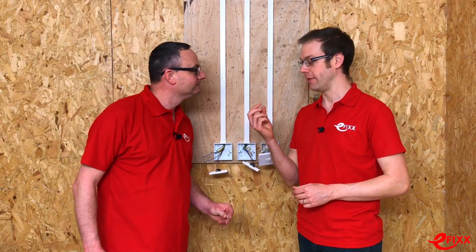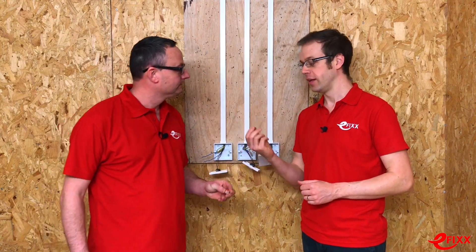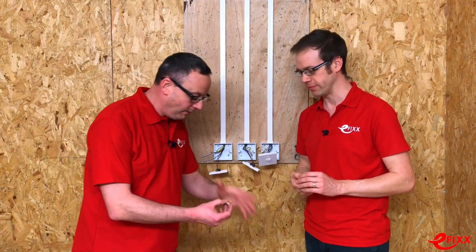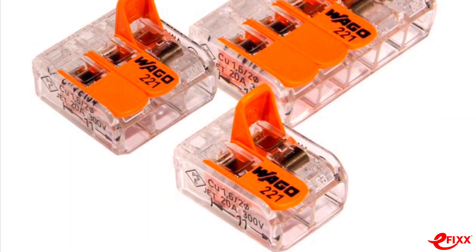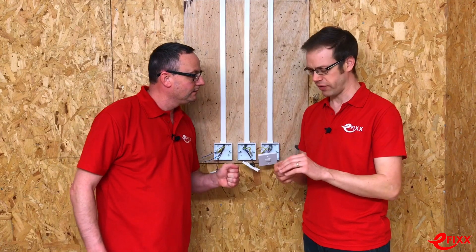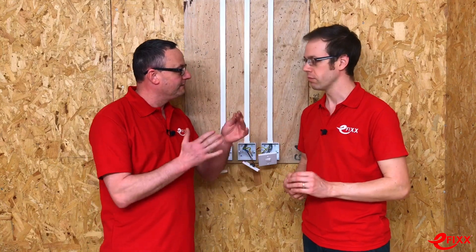We're focusing on products that are going to make electricians' lives easier. Here we're looking at the WAGO 221 connector block. What's significant about this connector block is it allows us to put two conductors in and join them together — a maintenance-free connector. And if you've got more than two wires to connect, you can step up to threes and fives.